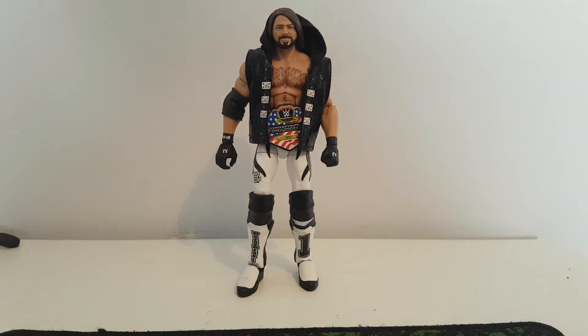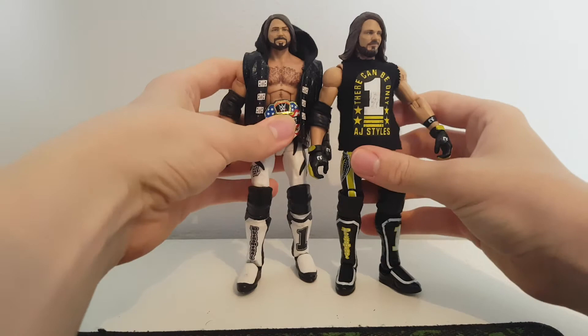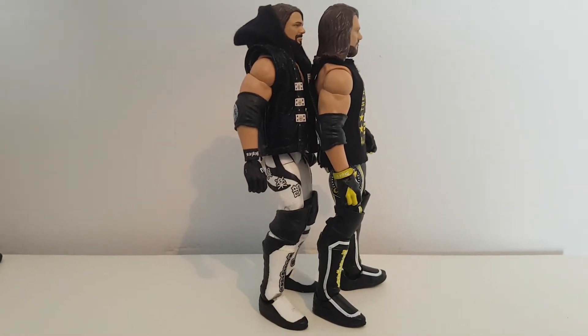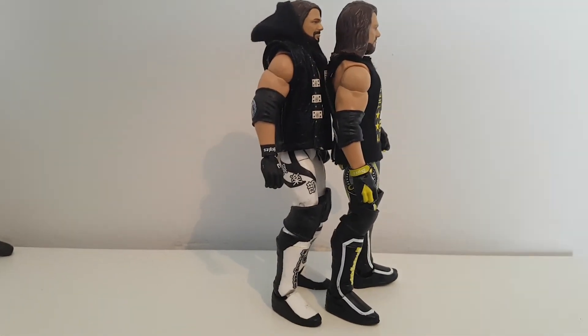I'm going to get a few more AJs out and compare. Here we have the one I was going to use — the Top Towns — we'll do a height comparison. Honestly it's like nothing, barely any difference. Maybe that's because of this head. I'll get another one out and see.